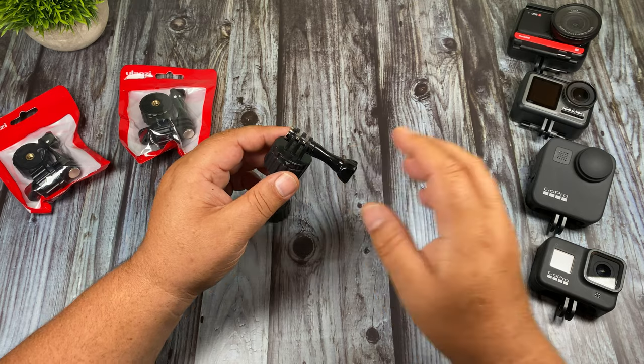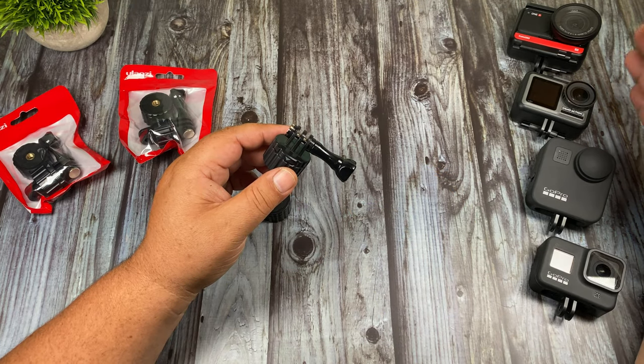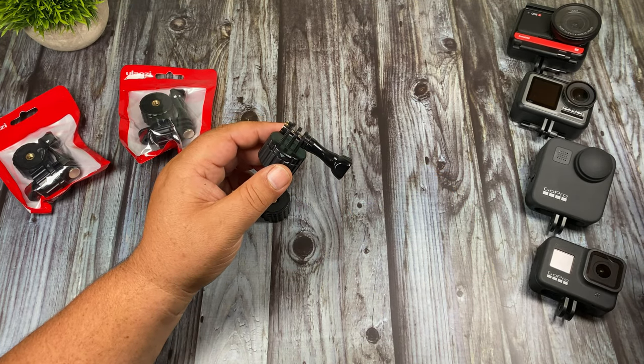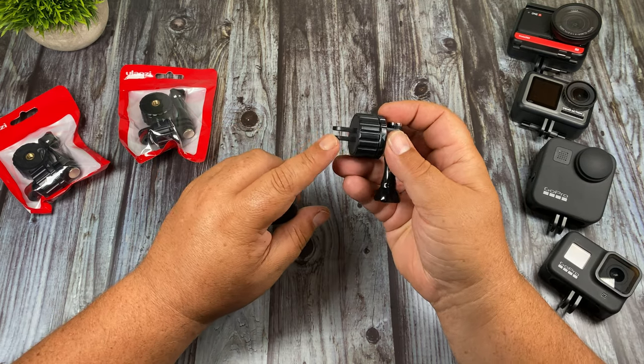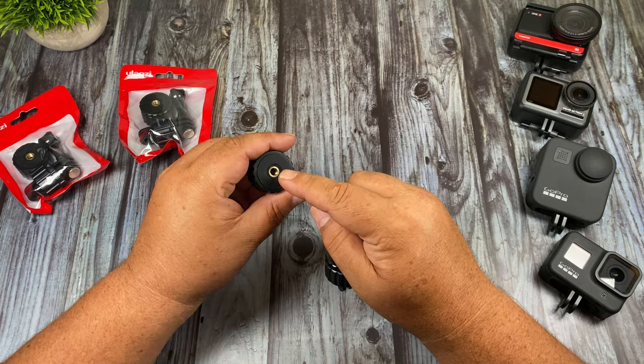Now this isn't just for GoPros — you can use it on something like the Insta360 OneR, Osmo Action, the GoPro Max, and any generation of GoPro Hero. Basically anything that utilizes a finger mount or a quarter 20.